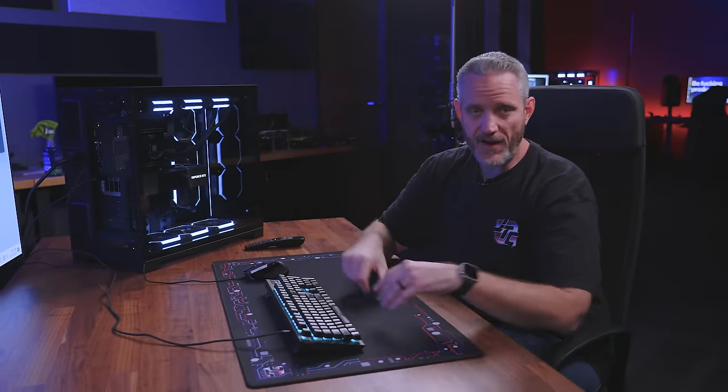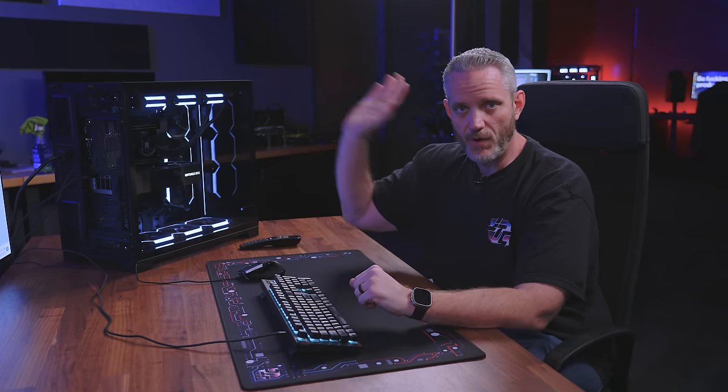I already brought you the video about Threadripper's amazing 720 watts plus power draw on the CPU overclocked just with PBO. I promised you guys I'd be doing a water-cooled build to see if I can tame these temperatures. Today, even Steve's doing liquid nitrogen on a pro series CPU — the 96-core one. So we're just going to stay down here in little pleb land with our $5,000 CPU while Steve's playing with his $12,000 one.